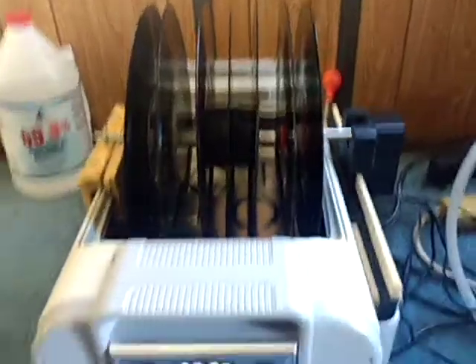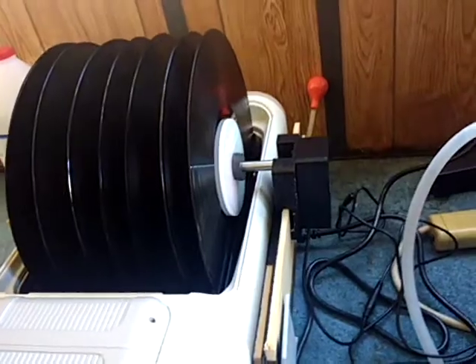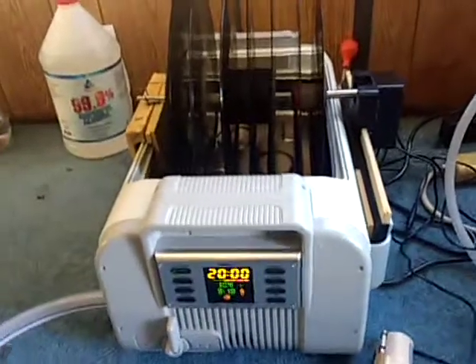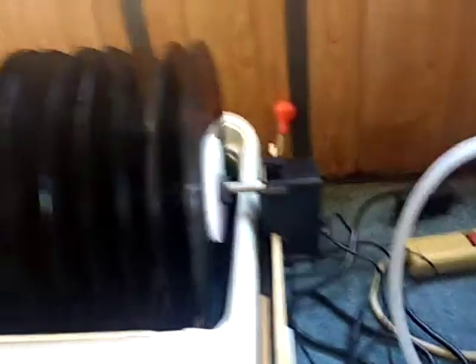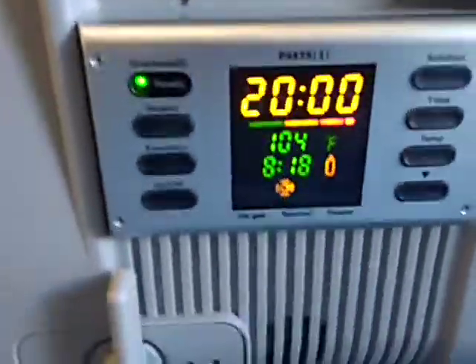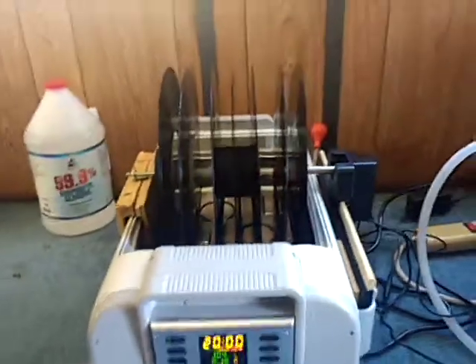Since I already had this, I just didn't want to spend the extra $250 for iSonic's device. I would say if you don't have something like this or don't want to make your own, theirs does look really nice if you can figure out a way to slow down the RPMs. The tank controls are very nice — it has a plastic case around the metal tank so it's quieter, and the transducers are bigger.